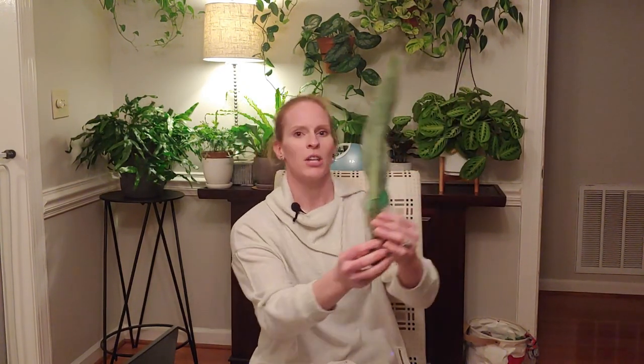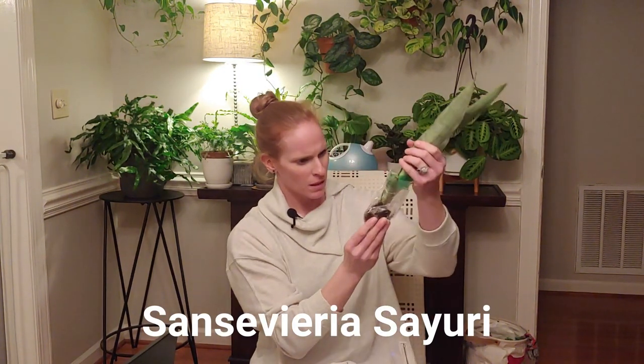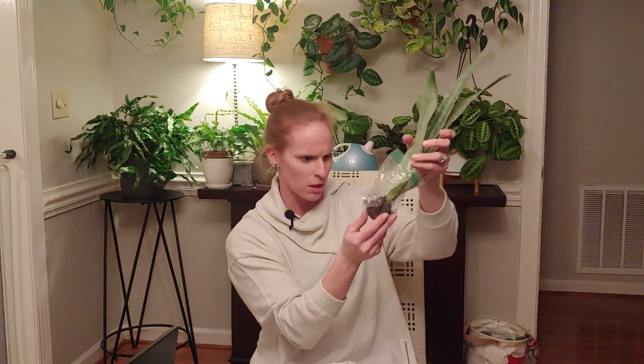There it is. It is a baby Metallica — I can never pronounce the other name, it starts with an S, I'll put it in the video. The root ball is pretty small, but you can see there's some good root development on there, so I'm not too worried about that. It feels a little dry — the leaves are kind of soft, softer for Sansevieria. Once I get it potted up, I'll give it a good drink and then leave it alone. Pretty happy to have this in my collection, to add to my Sansevieria collection.